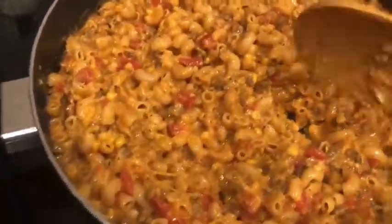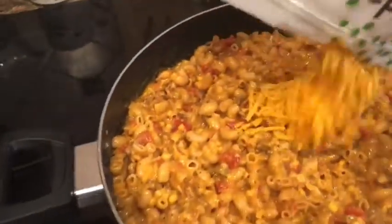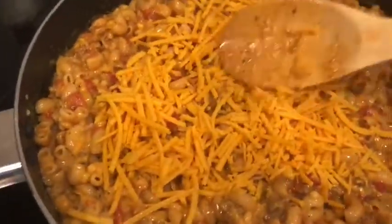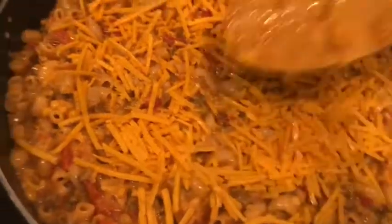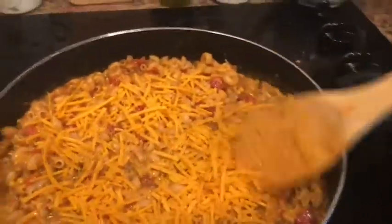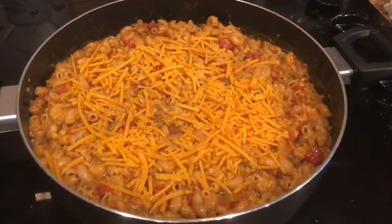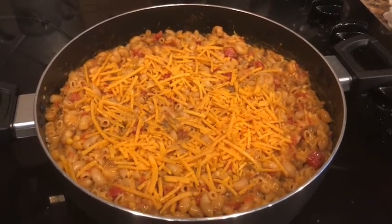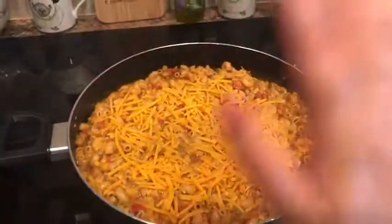It's already melted, so now I'm going to put the rest of our Daiya Shreds on top and let that melt on the top layer. And that is it, my friends — shipwreck dinner! About 15 minutes total, start to finish, not bad at all. I recommend it. I'll put a link to the recipe from the app in the description box below. Have a great rest of your Monday.